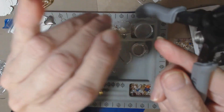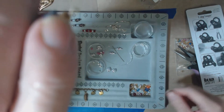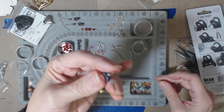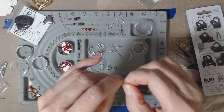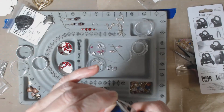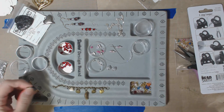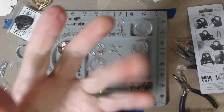Now it doesn't actually close all the way, so if you're sliding a piece of chain or something onto it you can very easily do that. But if you want to finish closing it, I would take a pair of pliers and just give it a little squeeze and make sure that things are lining up the way you want them to. Anyway, that's the show and tell for today. Hope you enjoyed it. Bye.